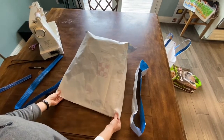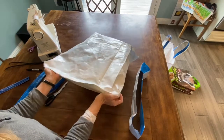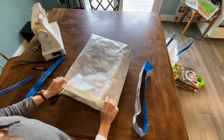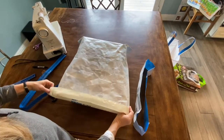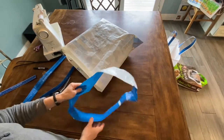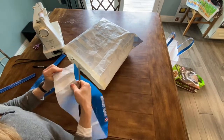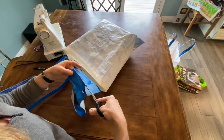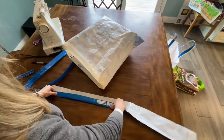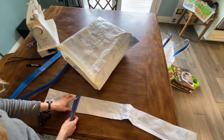What you're going to do next is take the top of your bag and fold it down however much you want. I'm going to fold it down about an inch all the way around, and then we're going to turn this into a handle. It's about a little over four inches — maybe four inches would be ideal.